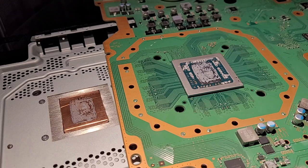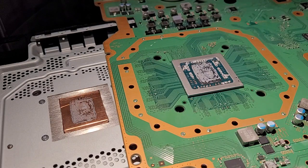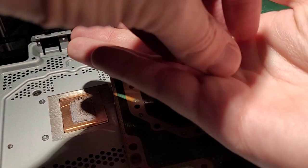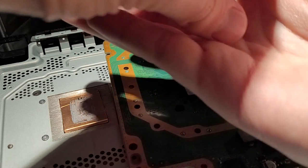A simple explanation for what thermal pump-out is: the silicon chip and your copper heat plate expand at different thermal rates. So what happens is over time the copper expands more than the silicon, and with it heating and cooling over and over again, it slowly squeezes out the thermal grease.